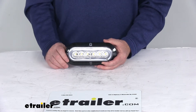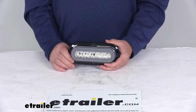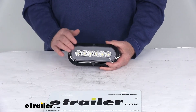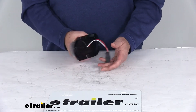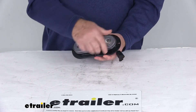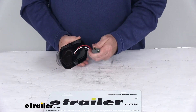These LEDs make great replacements for incandescent lights because they last 50 times longer, are more efficient, providing brighter light with less power output, and of course there are no bulbs to replace and no brittle filaments that'll break. There is a lifetime warranty on the LEDs. This is compatible with 12-volt DC systems and is designed to mount on the surface of the trailer using the built-in flange.